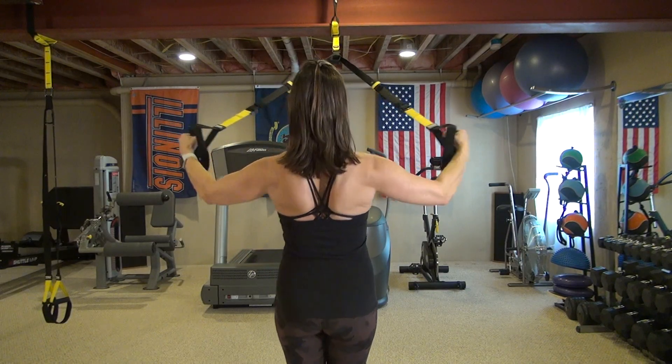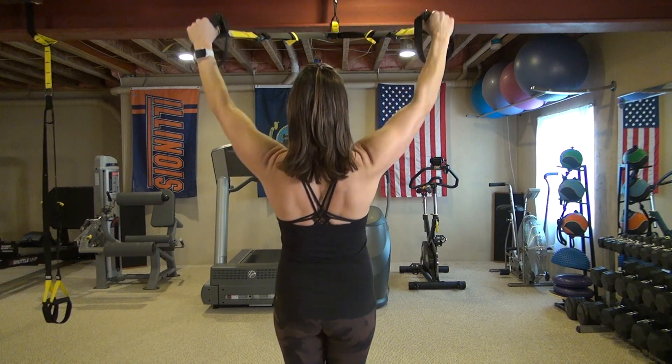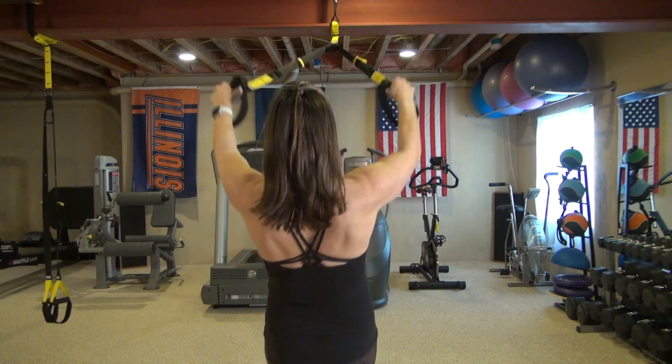Shoulder blades come together for the T fly — nice and controlled. Up into the Y fly. Keep those glutes nice and tight, your abs nice and tight. You don't want to see a rib cage flare.